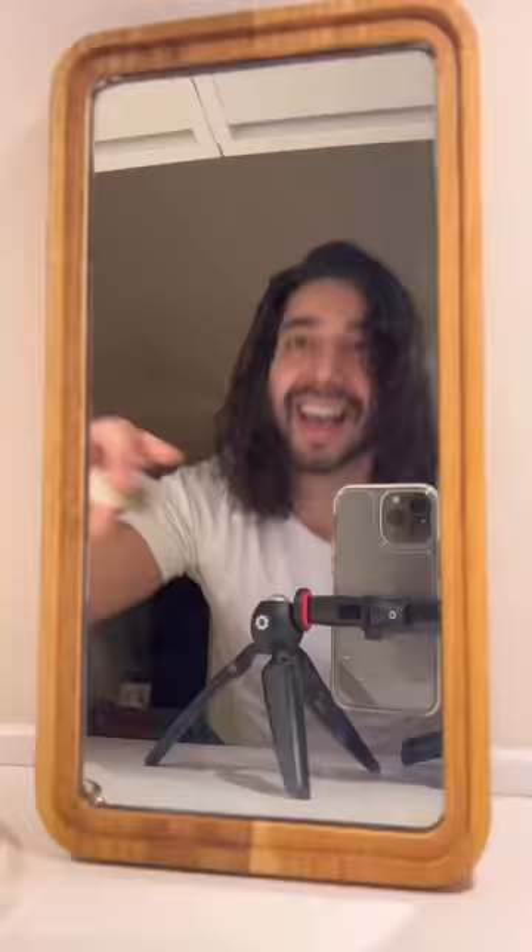If you want to make everyday life a little bit easier, here's what you do. Carpet stains: just sprinkle some salt on it, baking soda and a little bit of water, rub it in and watch the magic happen. Streak-free mirrors: just dip a tea bag in some water and use it to clean your mirrors — crystal clear.